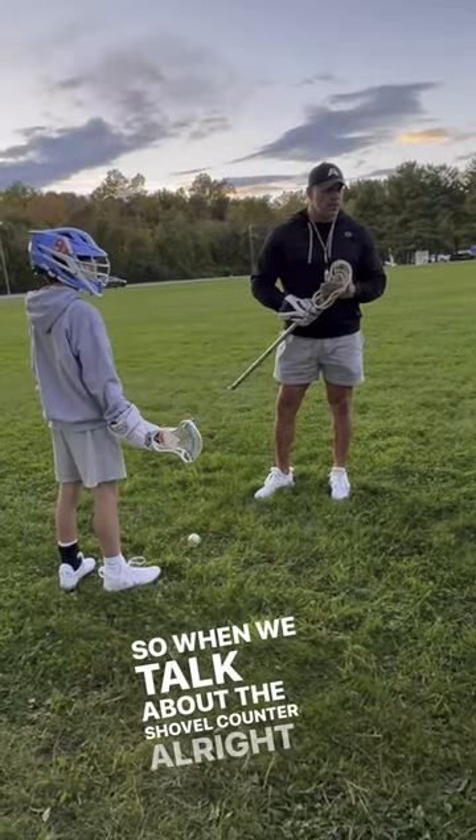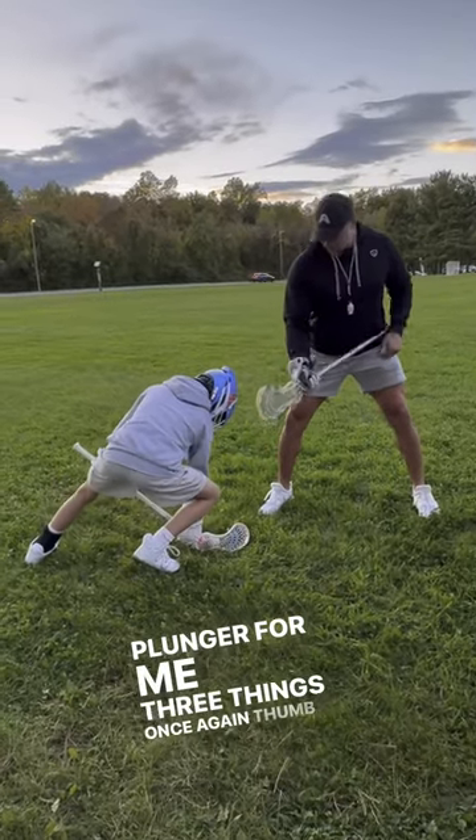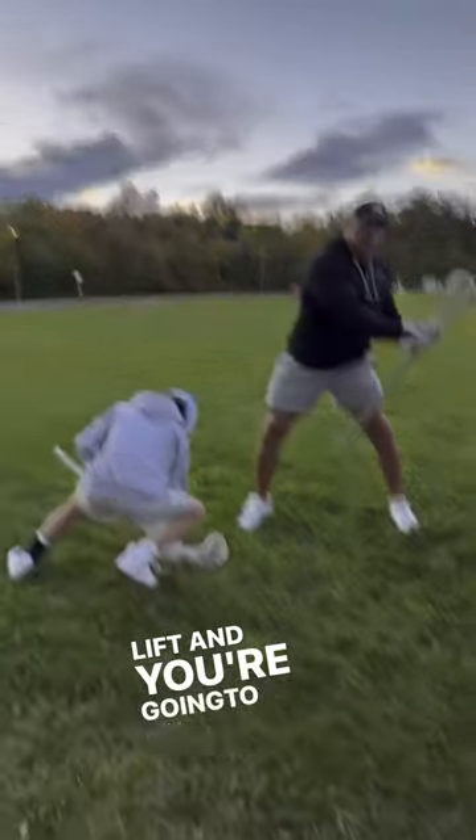When we talk about the shovel counter, three things, once again: thumb down so we can get flat, glove to glove, left hand to heel. You're going to lift and you're going to pull to the left.